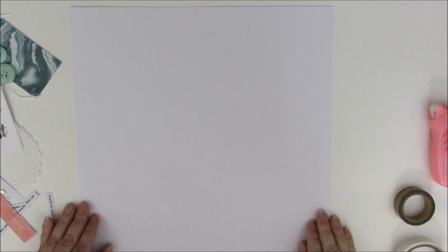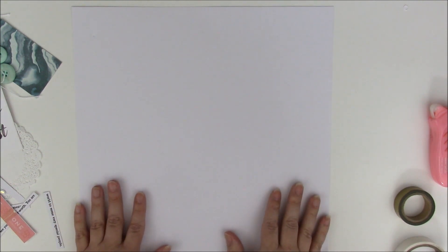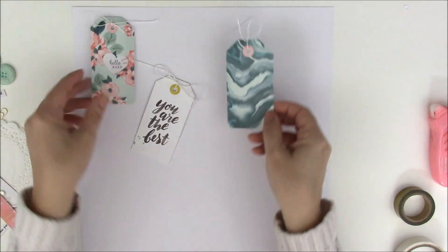Hi and welcome to a Memories Made scrapbooking process video. I'm designer Jen Gallagher, and today we're going to use some of my most recent purchases to create a layout about myself. I struggle sometimes to create layouts about myself, but I needed to remind myself that I'm special and I have worth — so that's the theme for today. I encourage you to include yourself in your scrapbooking layouts.